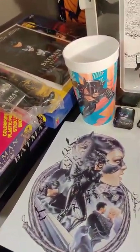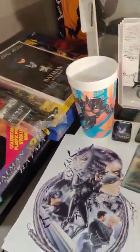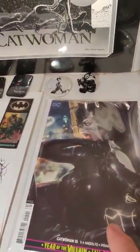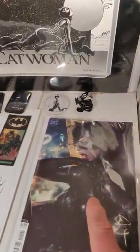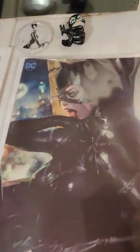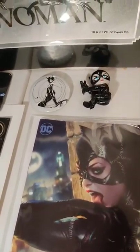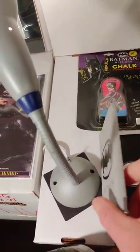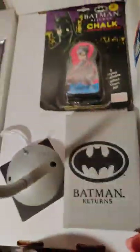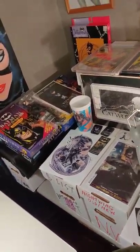This is one of those lenticular ones — pretty cool. This is the modern Catwoman — you're the villain. They couldn't use the exact likeness of Michelle Pfeiffer, but it's pretty close. This one has a cool coin in it. That's not all my memorabilia from that era, but that's most of it.